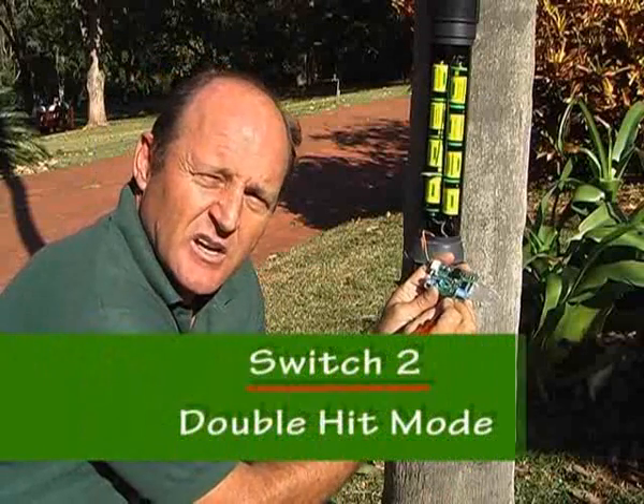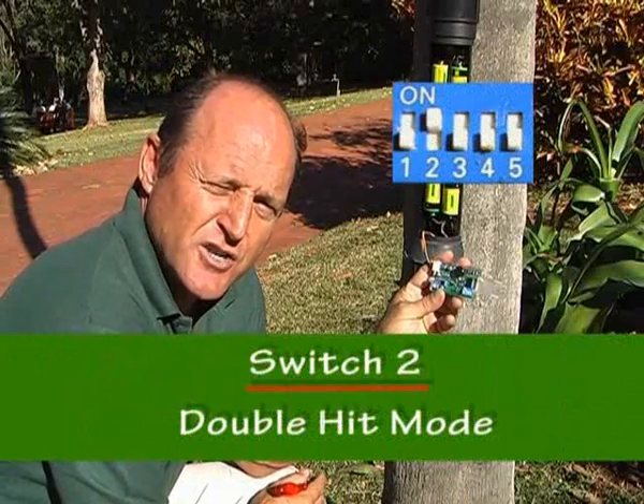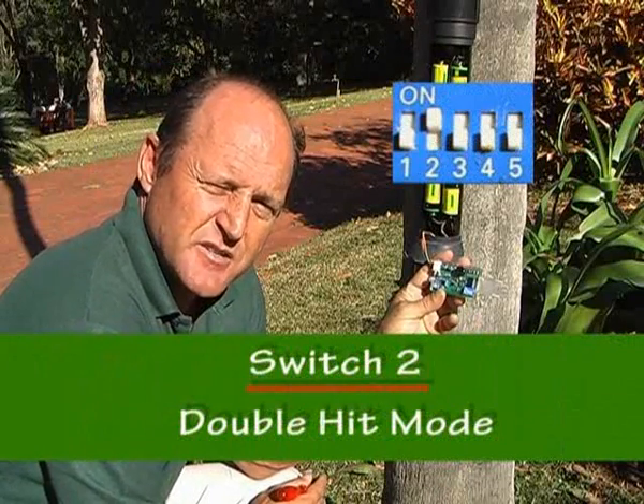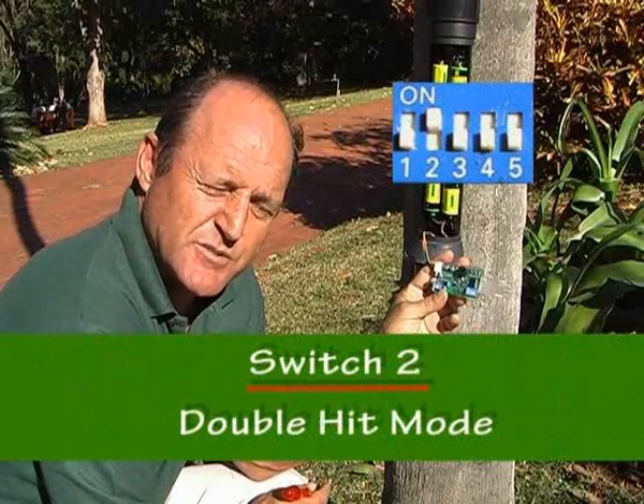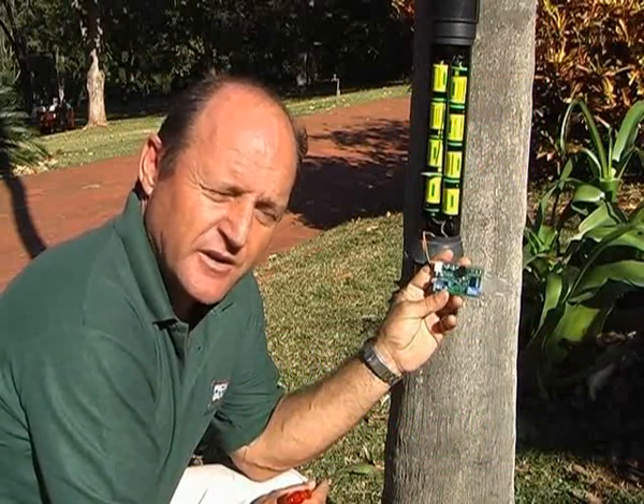Switch number two is double hit mode, generally used for hardy does. What this means is that the top sensor and the bottom sensor both have to detect twice before the RoboGuard will send.